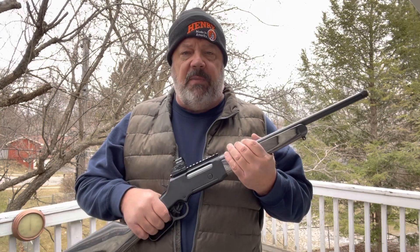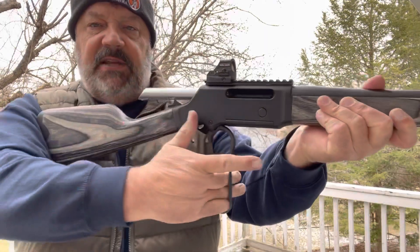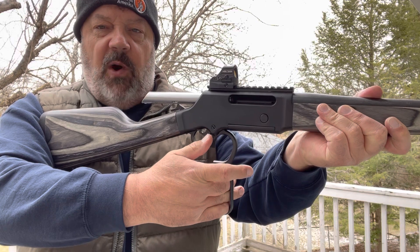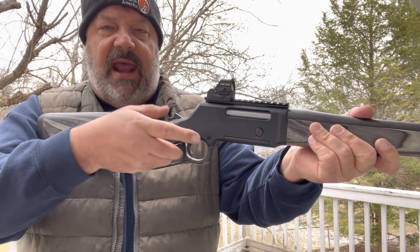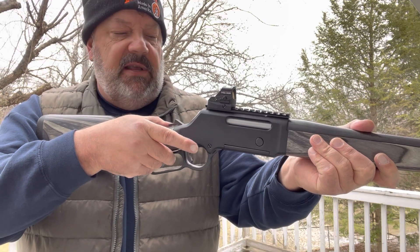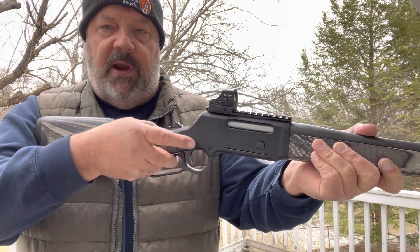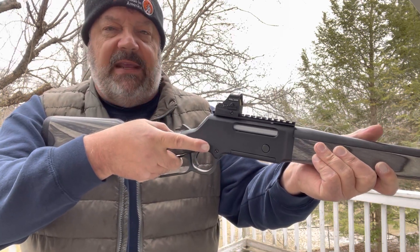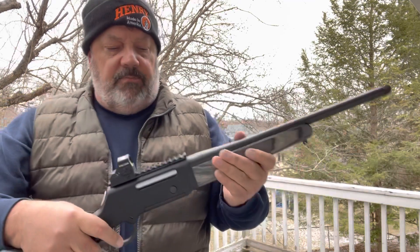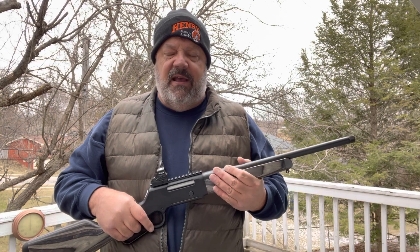Comment on the action when firing: you do have to really exaggerate your forward motion to make the cycle work. If you want to shoot at a faster steady pace, you need to make it feed fully — if you just go down partway you're not getting anywhere. It's a little bit exaggerated, but once you know that it's not a problem.